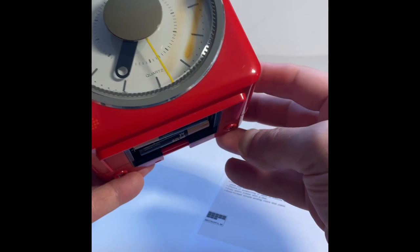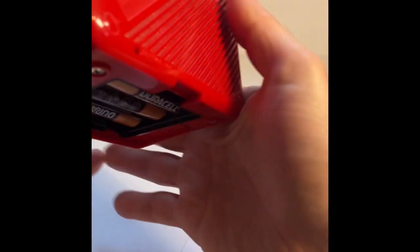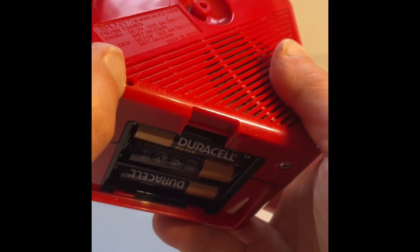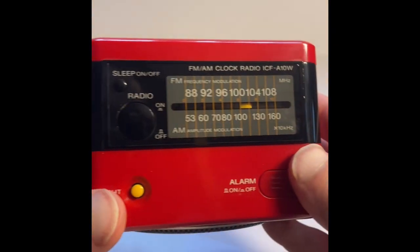You can see how loud it goes. What's impressive is that even without an external aerial — there is a little hole there if you did want one — it actually picks up the FM really well. At the back there's also an aerial section, so that's really good. That's your radio.